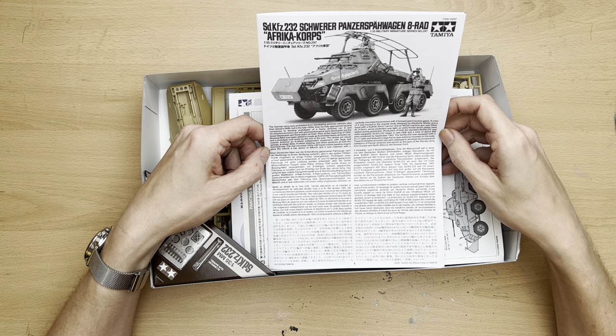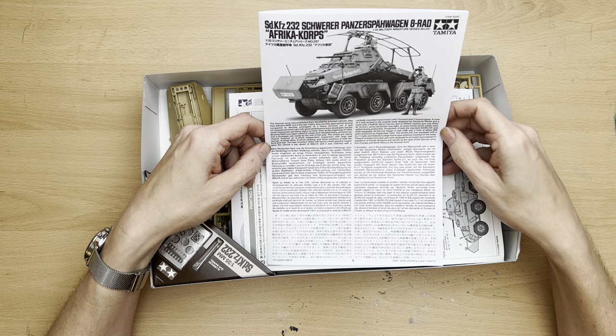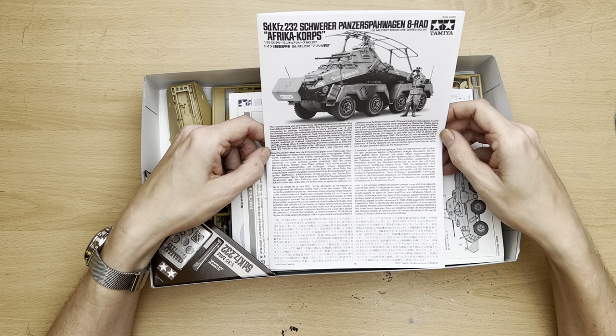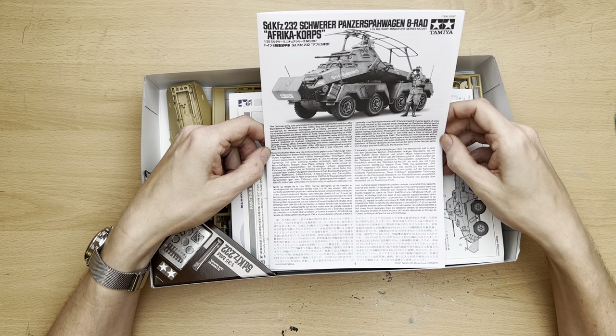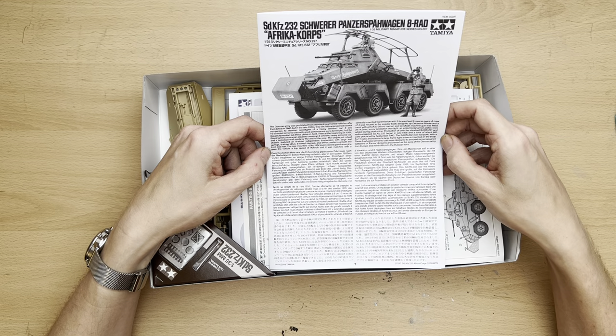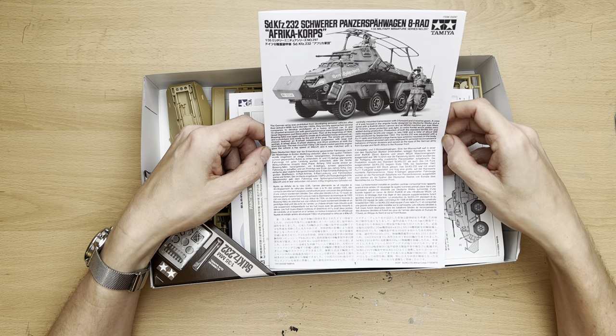The simple yet robust chassis featured eight-wheel independent suspension with large leaf springs, eight-wheel drive, eight-wheel steering, and driver positions at both the front and rear. The rear-mounted 150 horsepower L8V liquid-cooled gasoline engine gave the vehicle a top speed of 90 kilometers an hour — pretty quick — matched with a centrally mounted transmission with three forward and three reverse gears. A crew of four was housed in an angular body with a turret fitted with a KwK 30 20mm cannon and an MG 34. Armor was light at 14.5mm, so extra frontal plates were added during production. A total of about 600 were produced by 1943, with the SDKfz 232 equipped with a Fu 11 radio and a large frame-type antenna, deployed to armored reconnaissance battalions serving from Europe and North Africa to the Russian front.